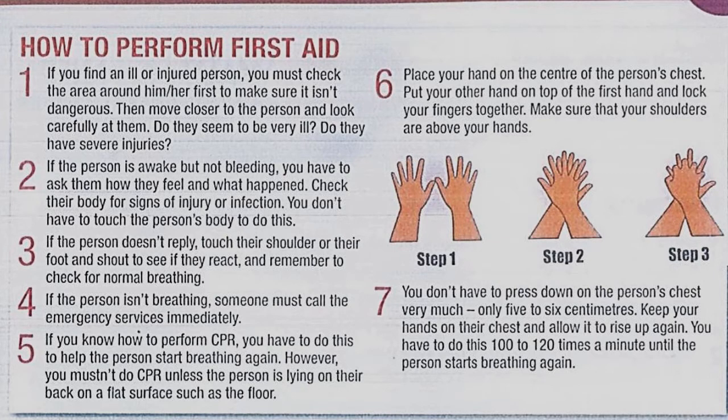Paragraph four: If the person isn't breathing, someone must call the emergency services immediately. Paragraph five: If you know how to perform CPR, you have to do this to help the person start breathing again. However, you mustn't do CPR unless the person is lying on their back on a flat surface such as the floor. Paragraph six: Place your hand on the center of the person's chest, put your other hand on top and lock your fingers together. Make sure your shoulders are above your hands — step one, step two, step three. Paragraph seven: Press down only five to six centimeters, then allow the chest to rise again. Do this 100 to 120 times a minute until the person starts breathing again.